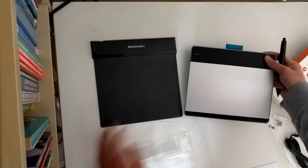I guess that's it for the unboxing. I'll see you in the review once I install the drivers and plug it into my computer.